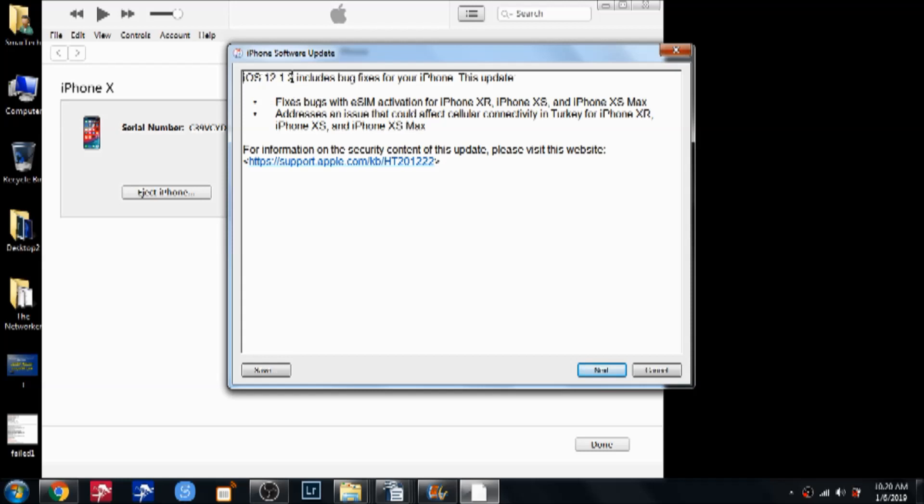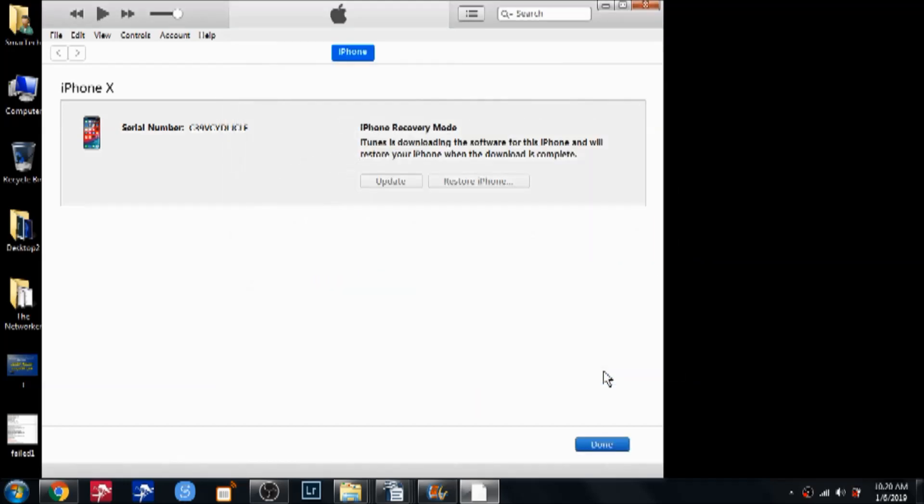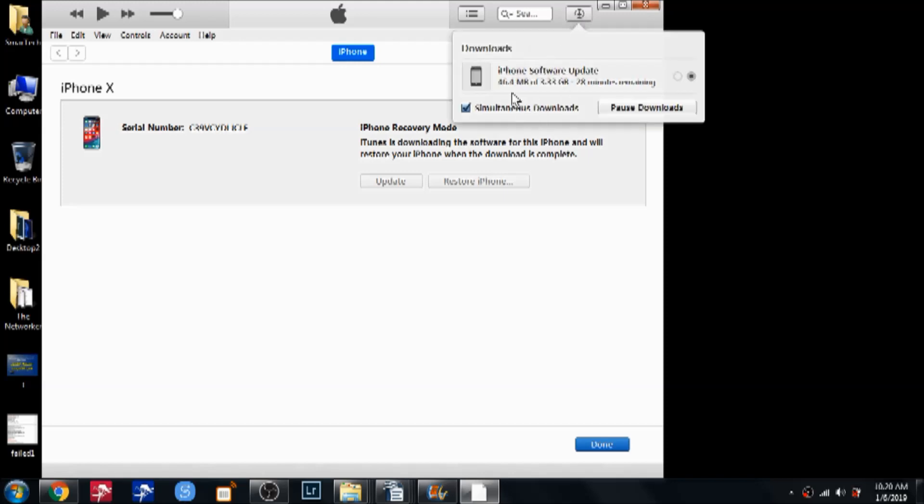I hit Restore and Update. It shows the software version that will be installed — hit Next, then Agree. If the software is already downloaded it will start extracting, but if not, you will see a progress circle. The software is about three gigabytes and it shows 27 minutes remaining to download, so we'll pause the video and wait.